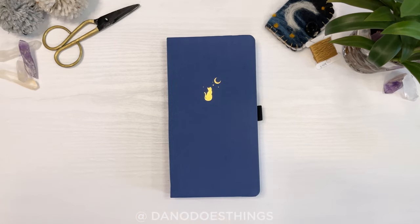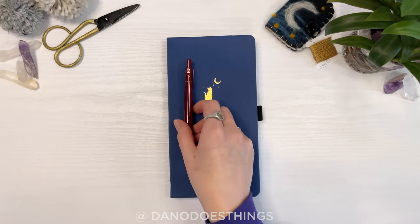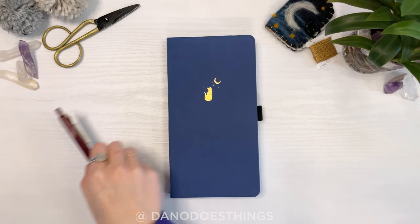Welcome back to Dano Does Things! If you are planning to start a bullet journal or planner in 2022, then you will find this super easy to make pen holder the perfect companion.